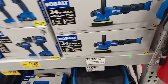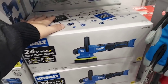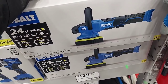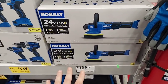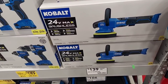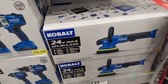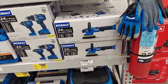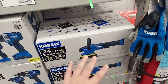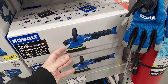They got the new 24-volt random orbit polisher for $139 — this is new, and they got a whole bunch of them. I have the 12-volt version, the polisher/sander — it's been out a few years. This one is a little more versatile with more performance. Compare this to the Milwaukee — I did a huge deal on that kit for $229. This is bare tool but $139.